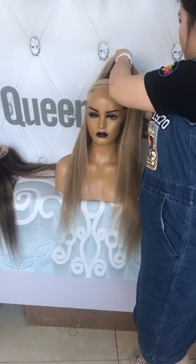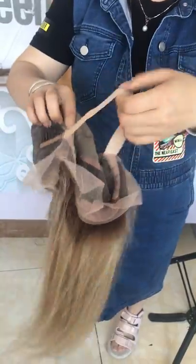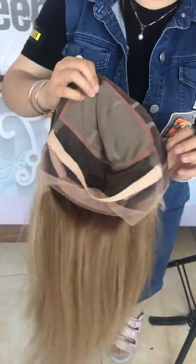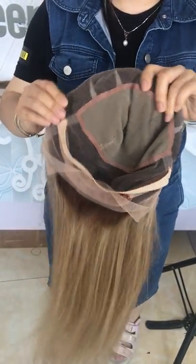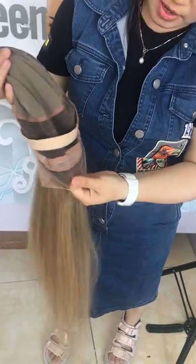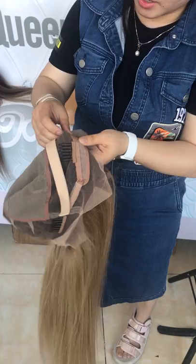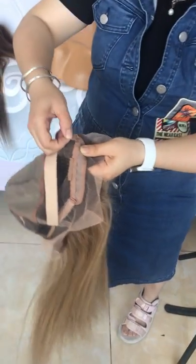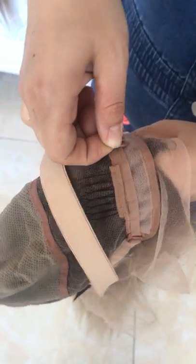Let me show you the cap. This is the cap inside. There is a band in the cap to help firm the hair, and there are three clips — two on the sides and one in the back. There is also an adjustable strap to help you adjust the cap.